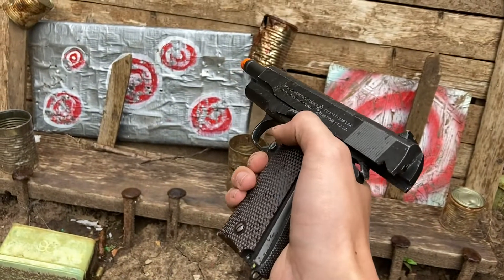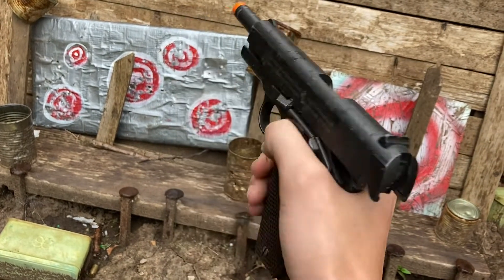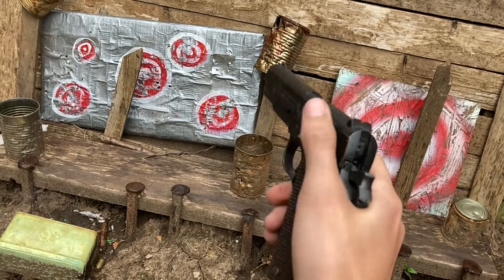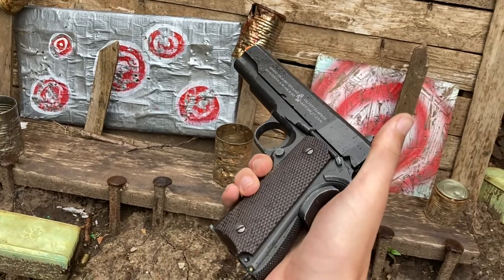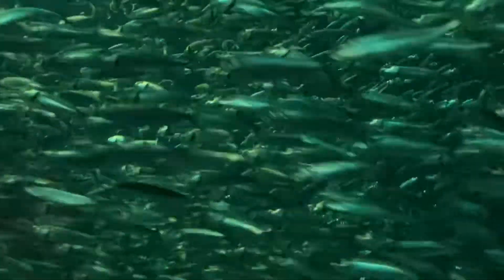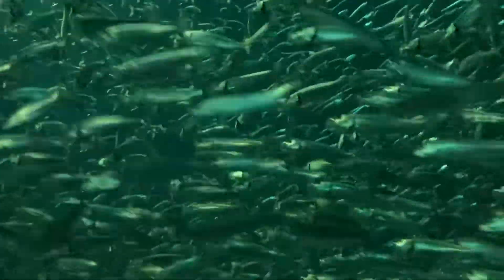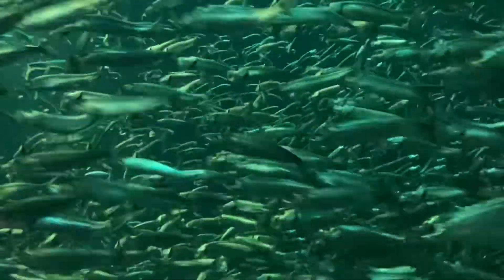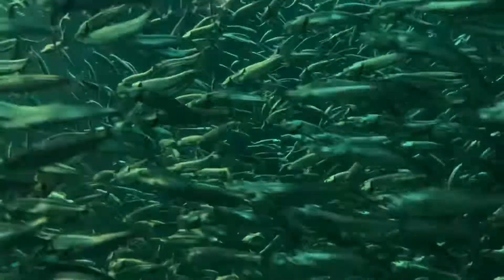For those of you who do not know, this is a 100th Anniversary Colt and Cybergun collaboration. This pistol is 100% full metal with some plastic internals and runs completely on CO2. When I say 100% full metal, I mean the barrel, the slide, the metal frame, the magazine frame — all of that. The texture grips you see on the gun are completely made of plastic.